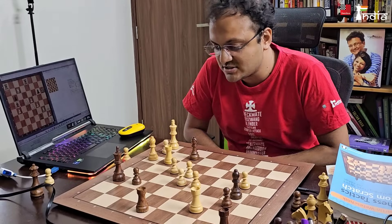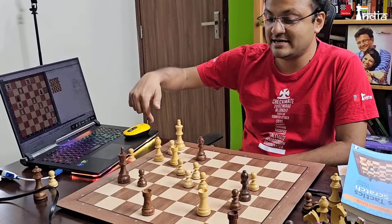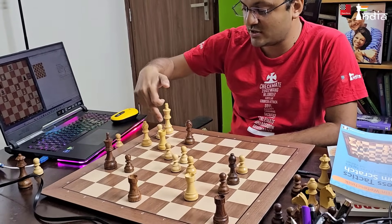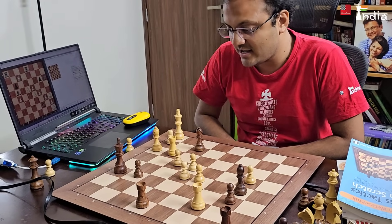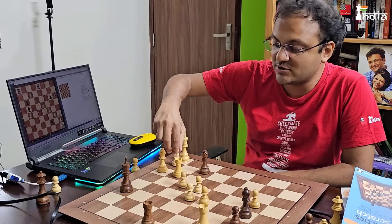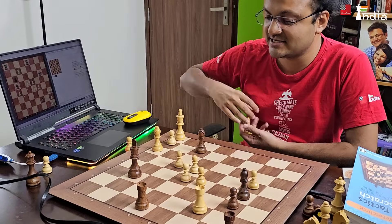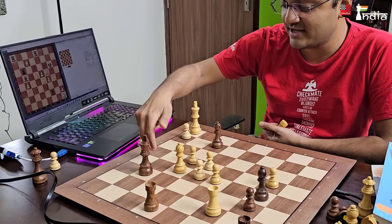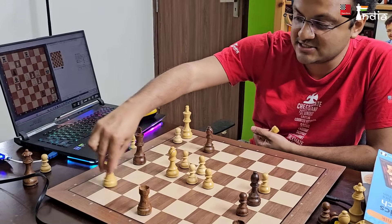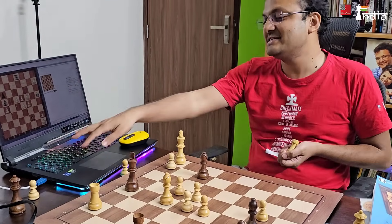Now I can try and think about what the move is here. I can see there are some mating ideas involving the king, with my rook coming to h3. I found it! Rook takes g6, king takes g6, bishop f5 check — and now the king has two squares but wherever it goes, this is checkmate. You will see that the moves have been saved.